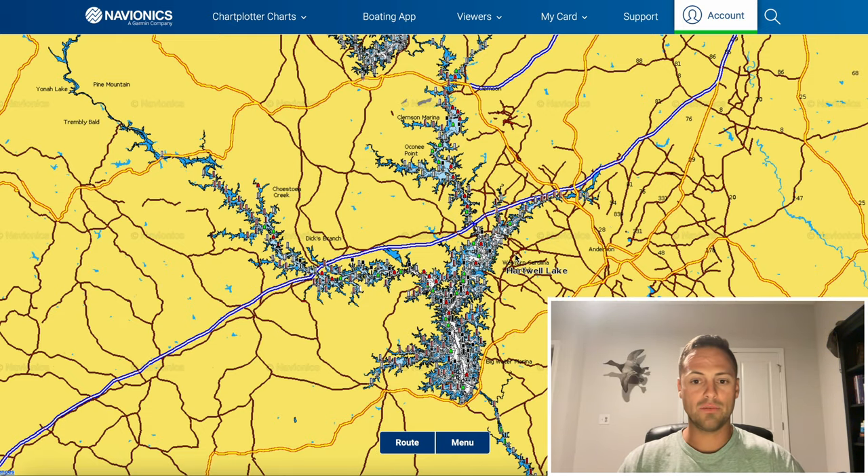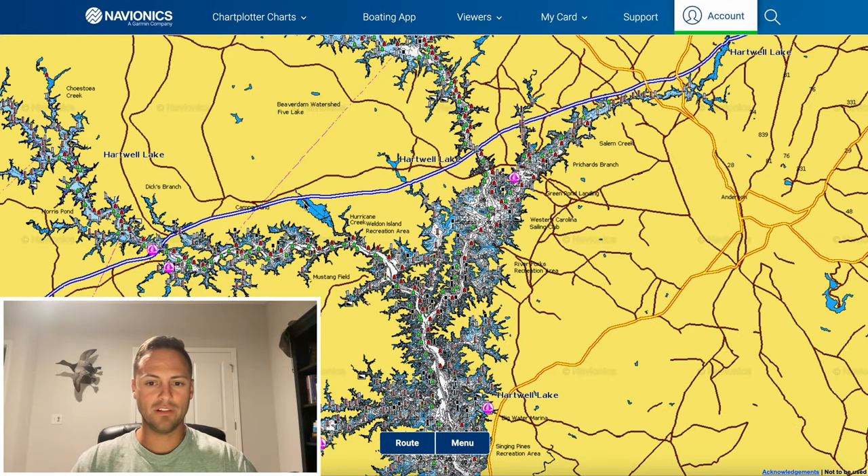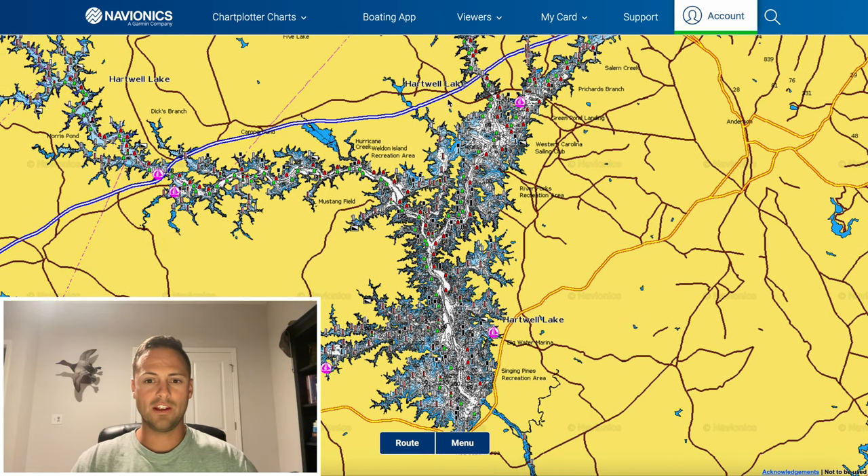I start by splitting Lake Hartwell into thirds. The first third is the rivers — I'm cutting that out for this video. The second section is around these islands — I believe that's Anderson Island, where the river kind of forks. From Green Pond Landing and this bridge all the way down to this big point that sticks out is what I consider section two, the middle. Then you have the south end, which is section three. I focused on sections two and three — deeper water, where the biggest fish are going to be.